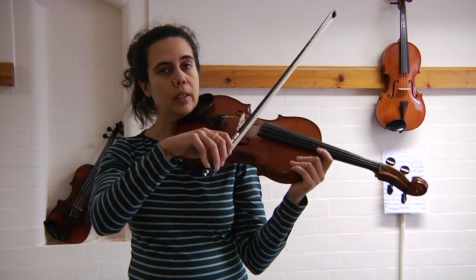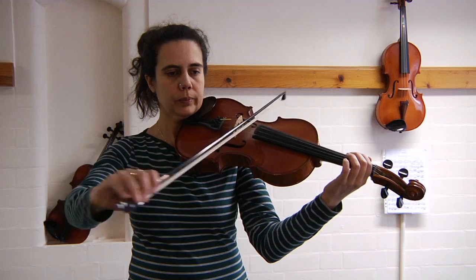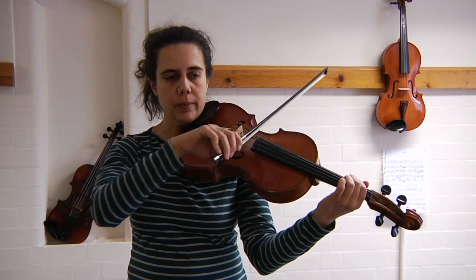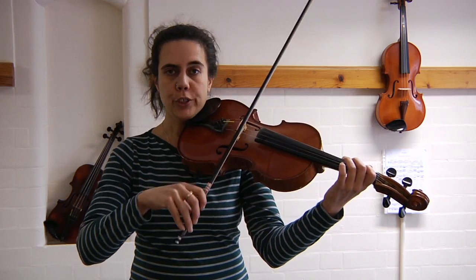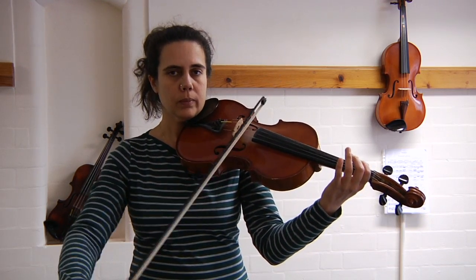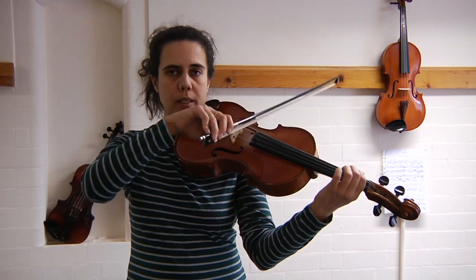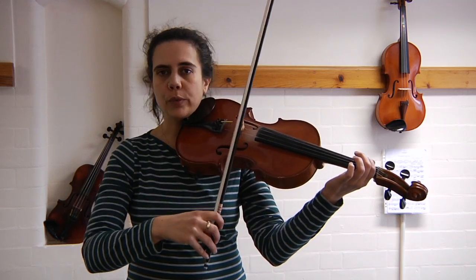We start on our C string after four: two, three, four. Two best friends. Open G. Third finger. Open G. Two best friends on C. Open C. Nice and straightforward.